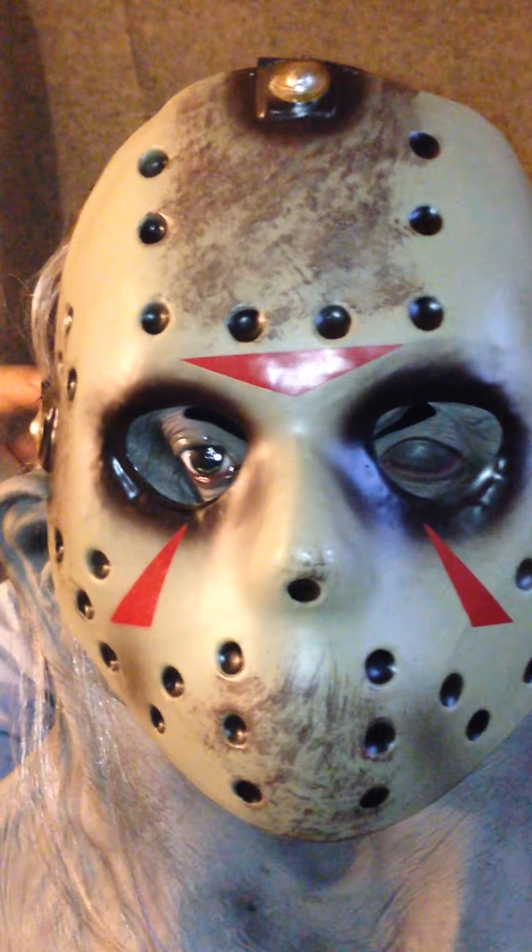Also the mask doesn't fit very well, and if you look on top of it you can see where they glued the hair on — they just did a really poor job. Very poor.